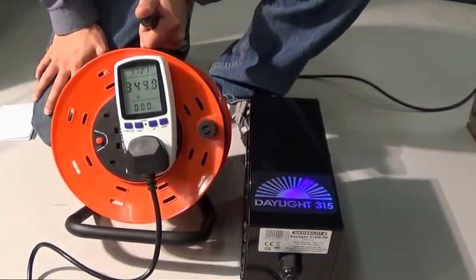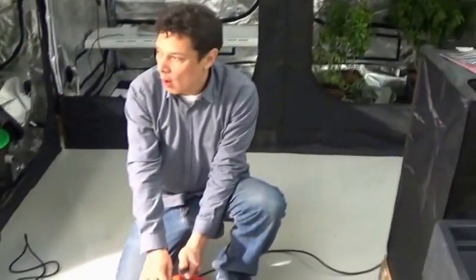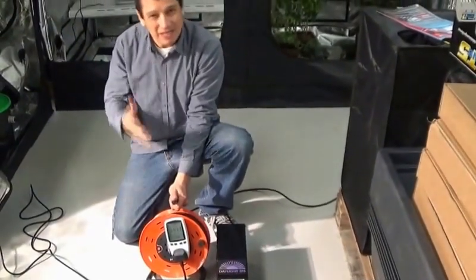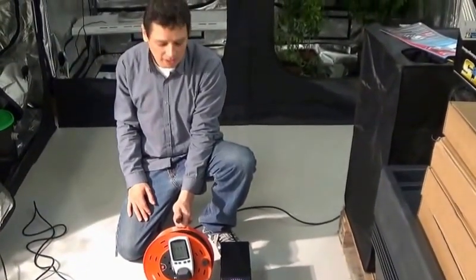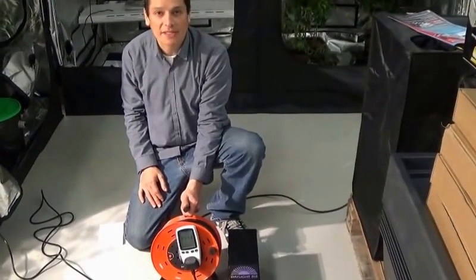As you can see here, the Daylight 315 is pulling 344 watts worth of power — and it's a 315 watt lamp. Again, that's a 10% overhead typical of magnetic core ballasts.